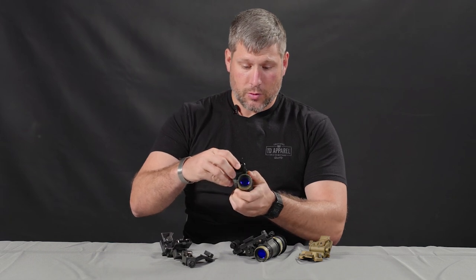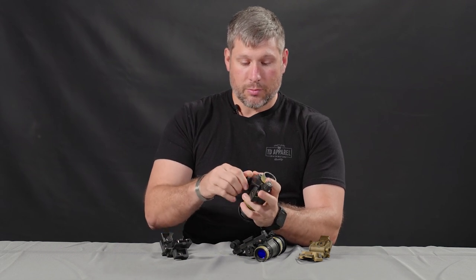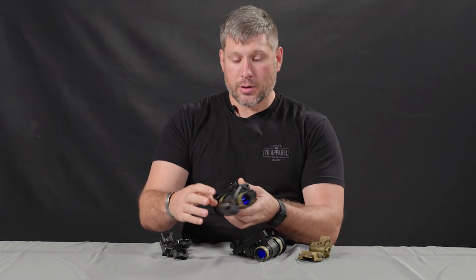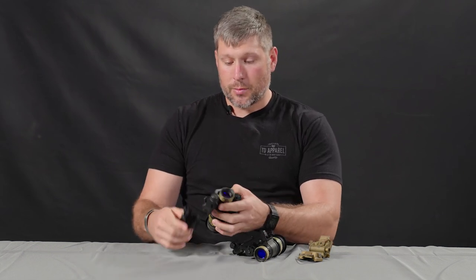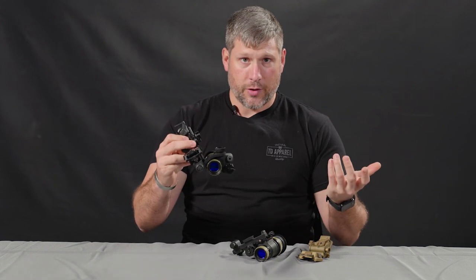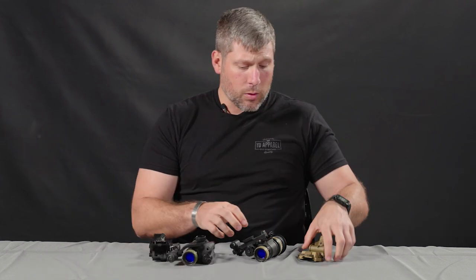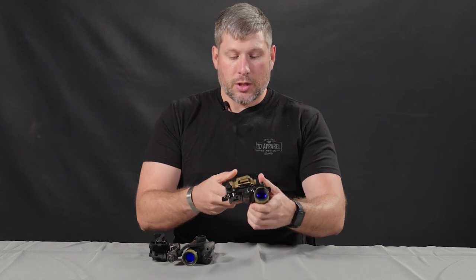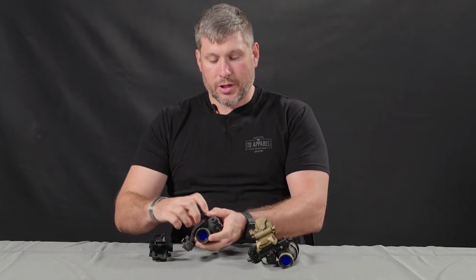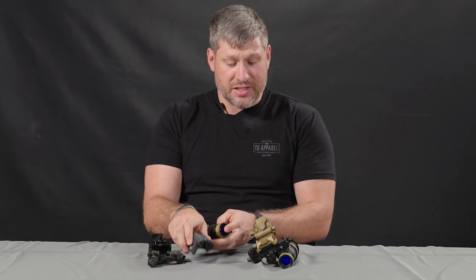Via the supplied battery boxes, you can basically turn them into a PVS-14 type monocular unit, still powered off of CR123 batteries. You screw your j-arm in and you've got your bayonet configuration in a monocular, very similar to a PVS-14. You can also power it as a monocular off the bridge in a dovetail configuration, or hooked up as a dual tube as intended.